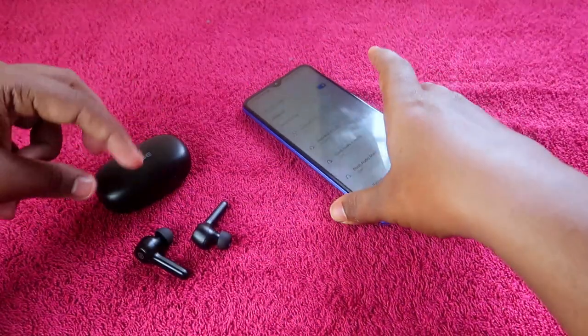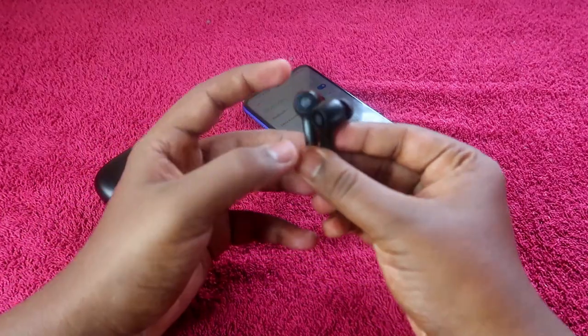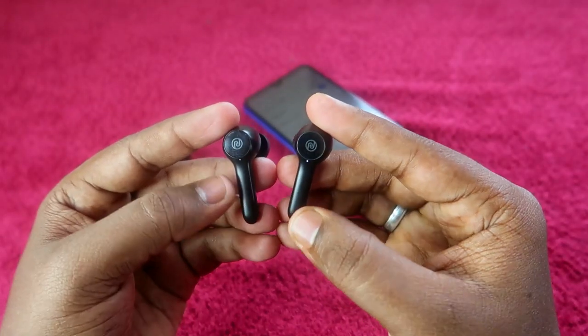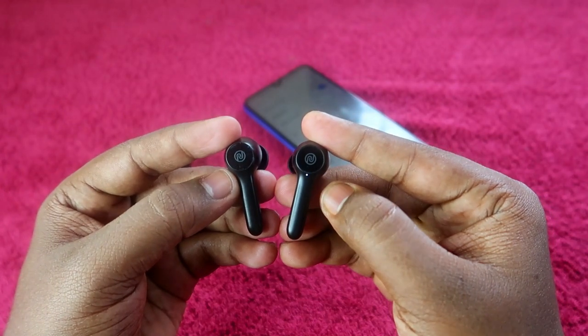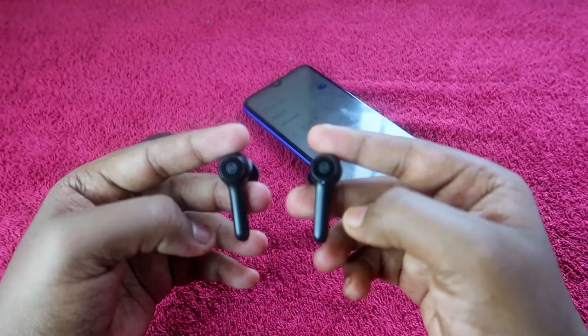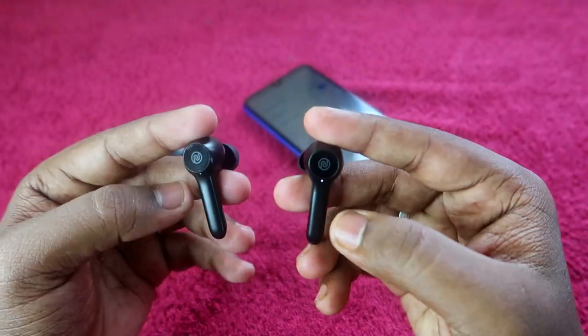After unpairing, your earbuds will be in pairing mode. As you can see, the earbuds are now in pairing mode — a red color and white color light will blink simultaneously. In this condition only, you have to proceed with the reset process.